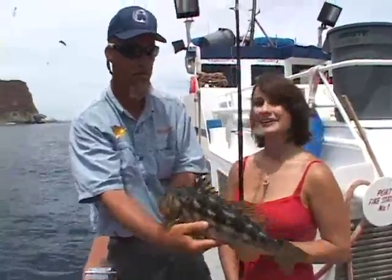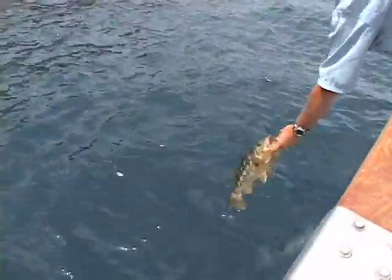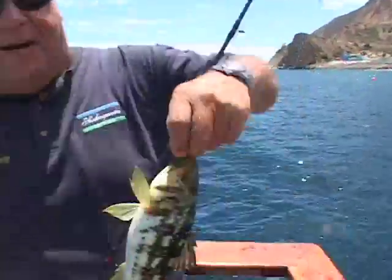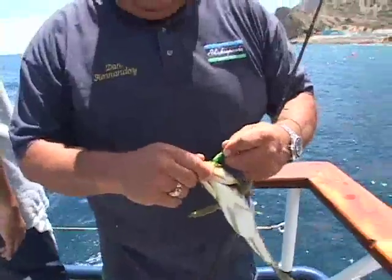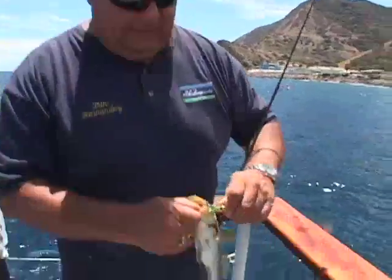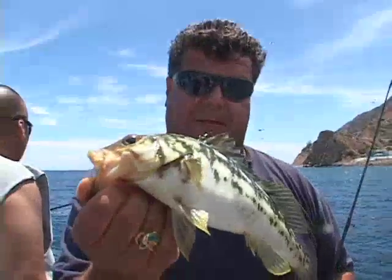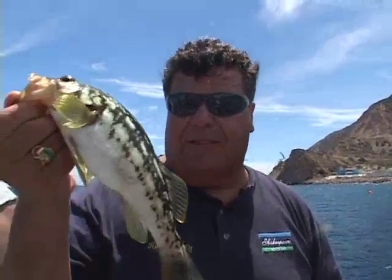This one we're going to let go. I had a gulp bait on there, but the fish ate it off. A little calico bass. There we go — go ahead and release this guy. We're going to take a little break from the action here at Catalina Island and go to the galley and show you how to cook up a delicious calico bass.